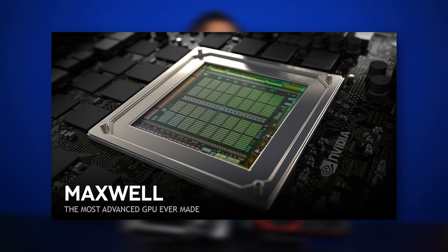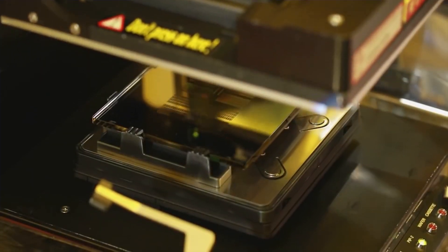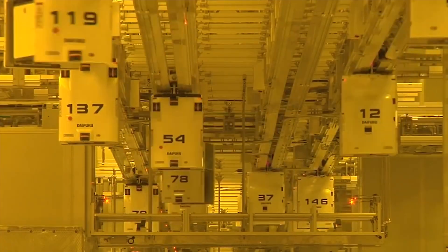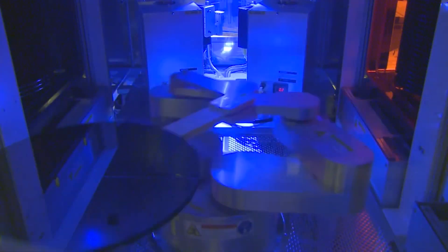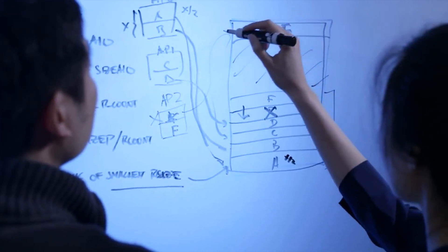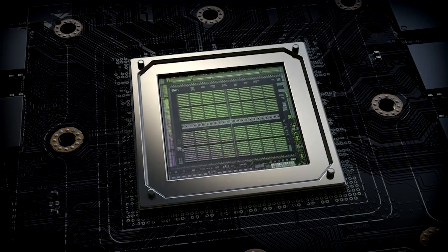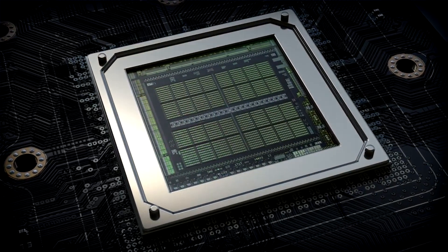Let's talk about the Maxwell GM204 GPU architecture that sits at the heart of these two 9-series graphics cards. The first-gen Maxwell GM107 chip was released with the 750 and 750 Ti, offering amazing performance per watt at the time. The second generation has faster per-core performance than the first-gen chips, and despite the lack of a die shrink, this 28nm chip is one of the most efficient flagship GPUs ever.